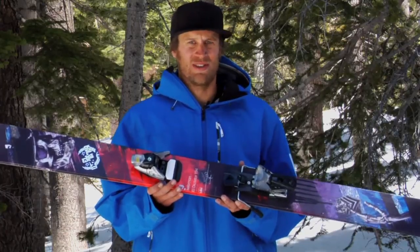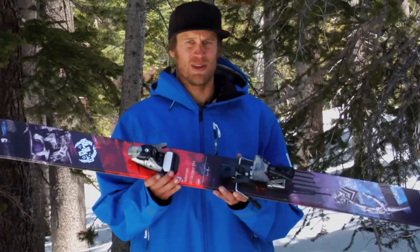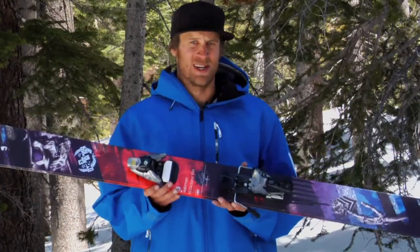We're going bigger than ever, charging harder than ever, going faster than ever, and we want the most bomb-proof binding on the market. That's this right here.